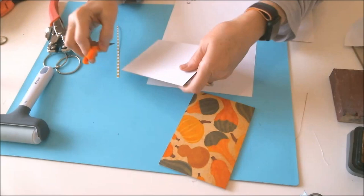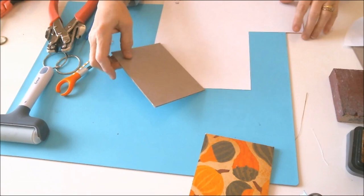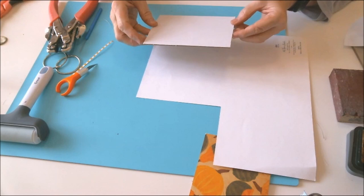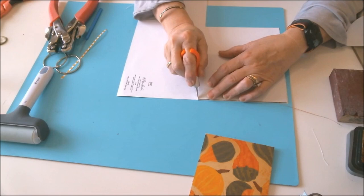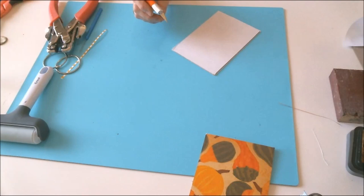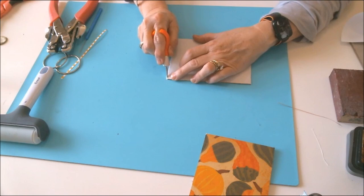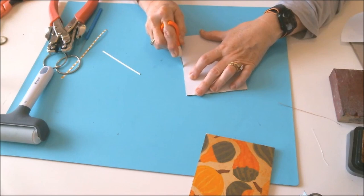They've got one side covered and are moving to the next. These are probably their most favorite paper projects. The process is just repeating — peel, stick, trim. You trim away anything that goes outside the chipboard and it works out perfectly. This is the kind of project where using up scraps is part of the fun.